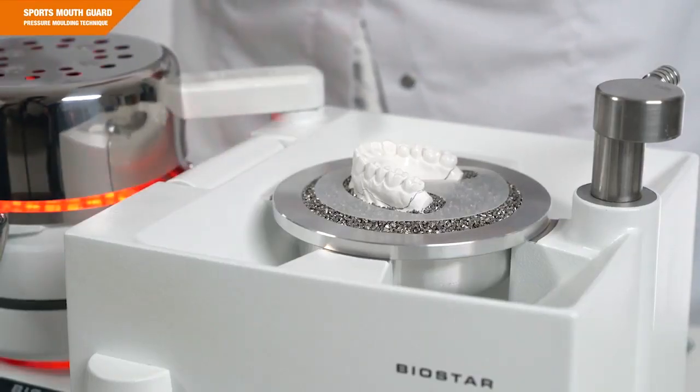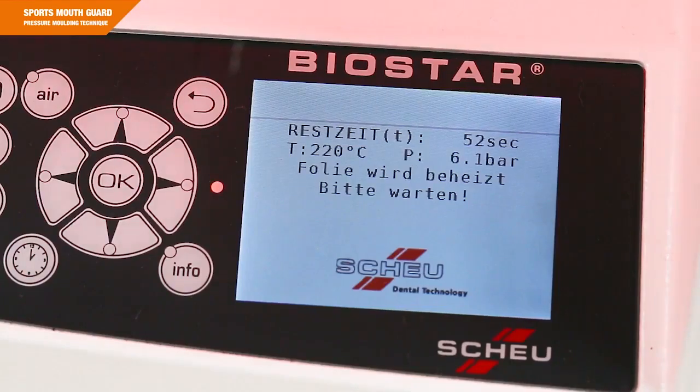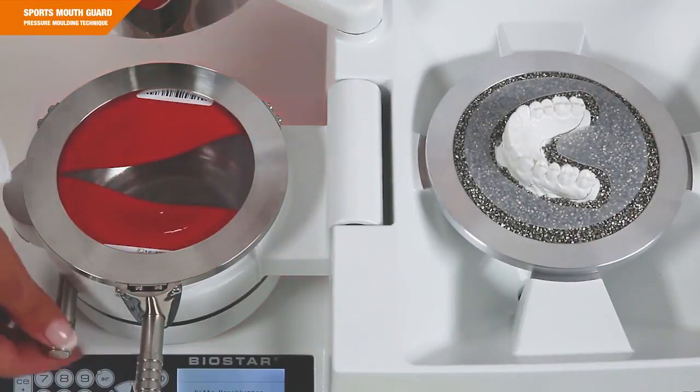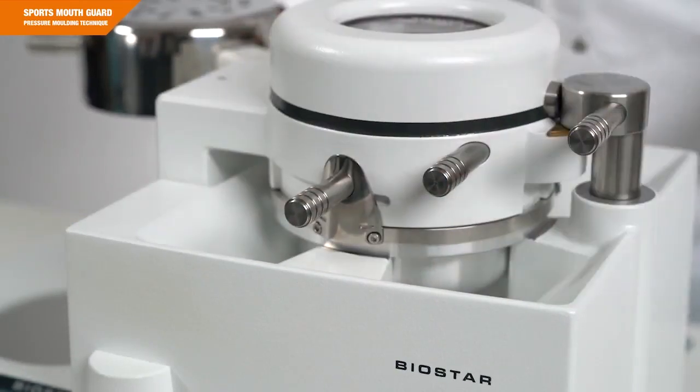Once the heating time is entered, swivel the heater directly above the fixed foil. Visual and audible signals indicate the end of the heating process. You can then swivel back the heater and flip the pressure chamber by 180 degrees toward the right over the model. Lock the pressure chamber to initiate the cooling phase.